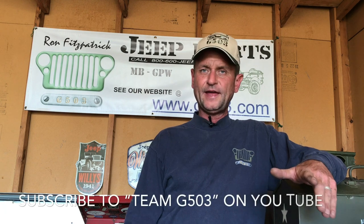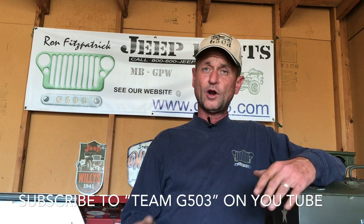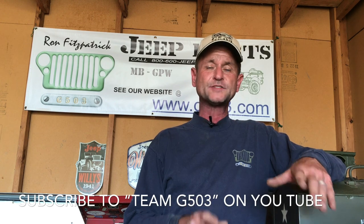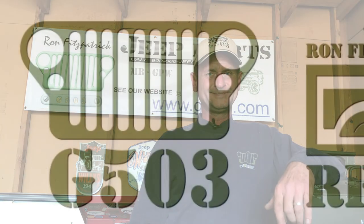I hope you enjoyed the video and found it helpful. We are restoring a 1943 Willys MB and we're archiving it bolt-by-bolt, piece-by-piece on YouTube. Subscribe to Team G503. Special thank you to Ron Fitzpatrick and Ron Fitzpatrick Jeep Parts. Until next time, keep it safe and happy Jeepin'.